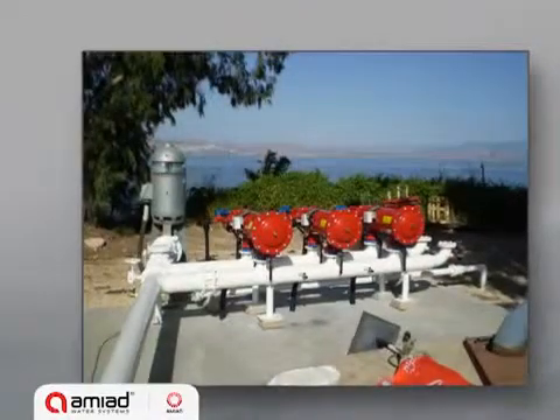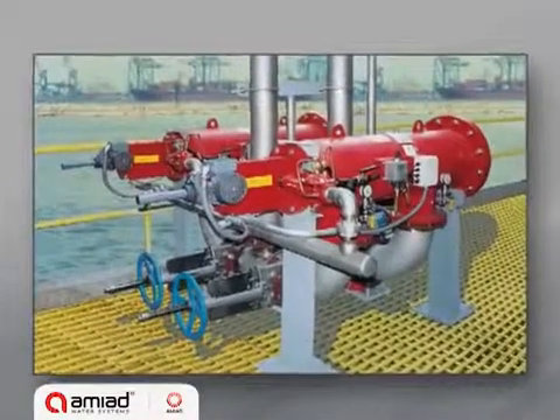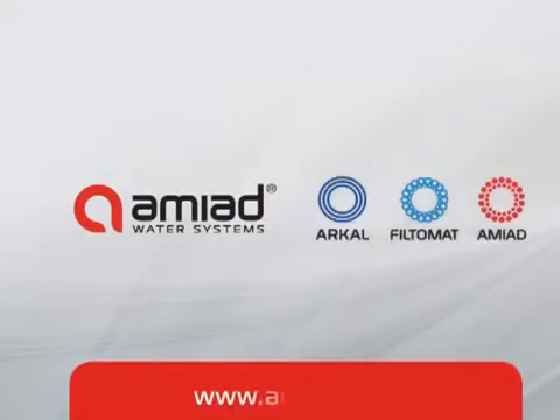The manufacture of the soft filters is robust and reliable. They are suitable for marginal operating conditions, such as in continuous flush mode applications. For further information, please contact AMIAD's website at AMIAD.com.